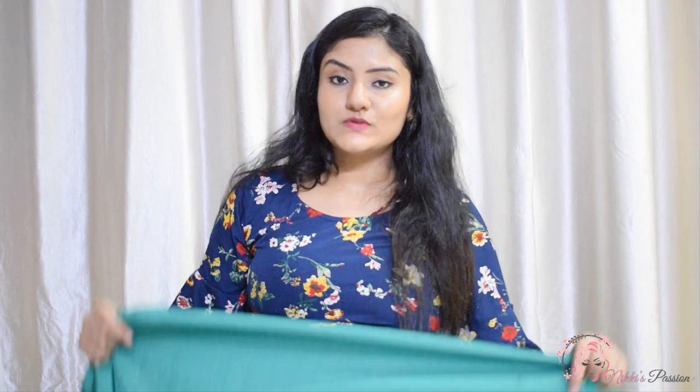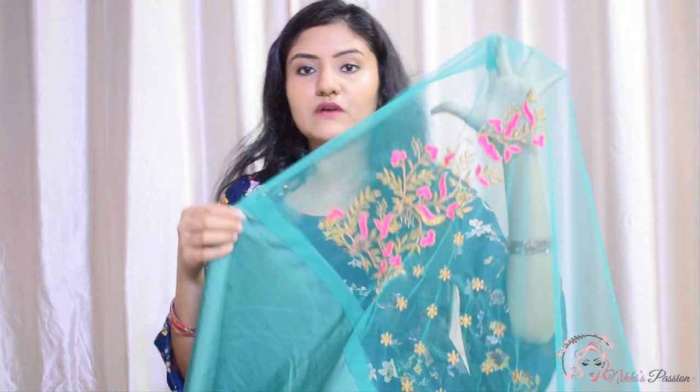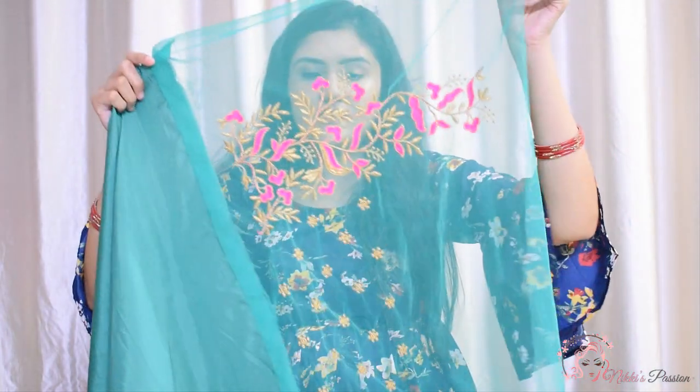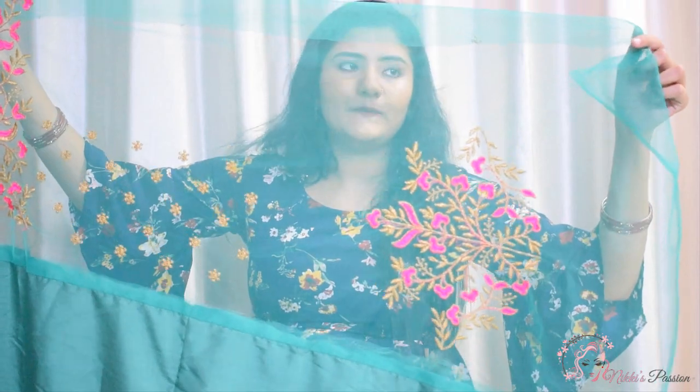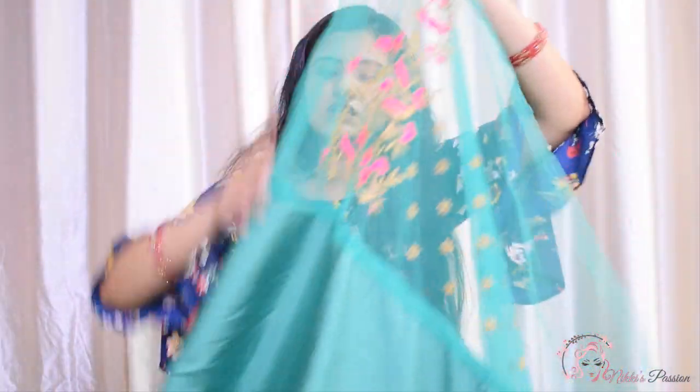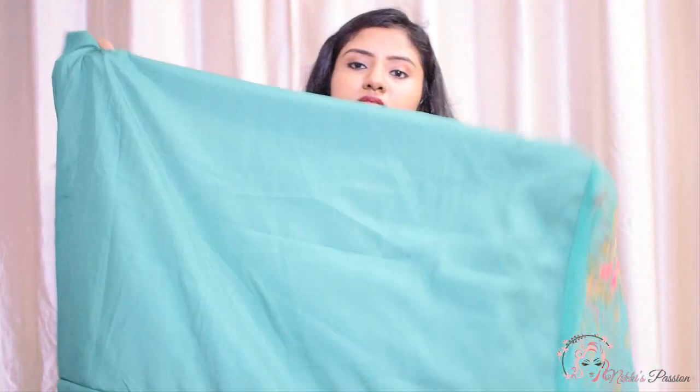Let's talk about the blouse. This is a net blouse with golden and pink thread work. You can use this as a design. This is a net fabric at 1 meter. This is also a Bangalore silk fabric at 1 meter. This is a good length and it is sufficient — people can easily use it.